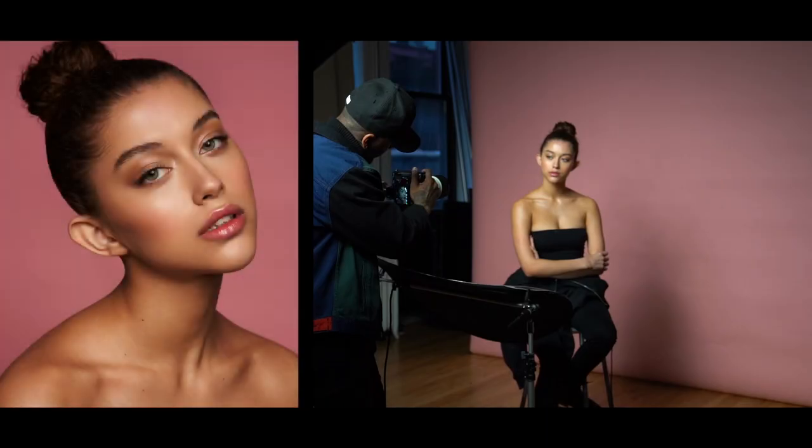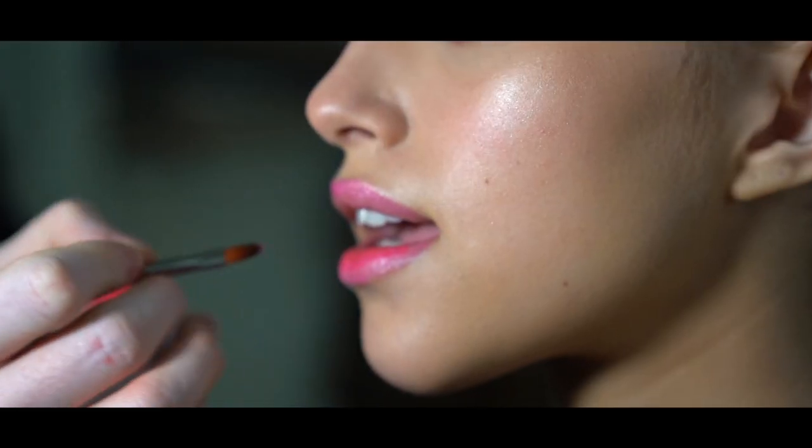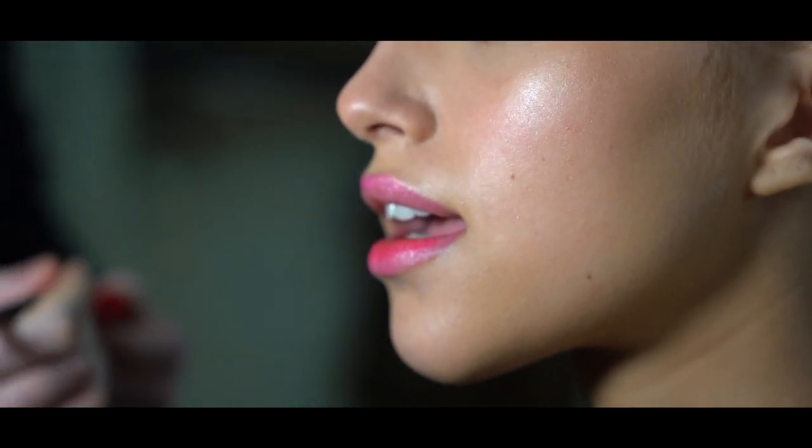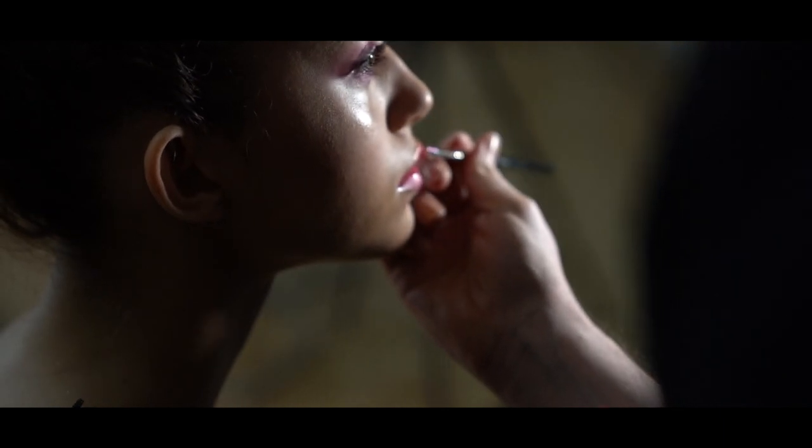Sometimes when you're shooting beauty, as you see me doing here, some models might get uncomfortable with the lens being all in their face. So the fact that you can just stand a couple feet away and zoom in and get what you need — whether it be a macro eye shot or a straight beauty shot — this lens will get you whatever you need, like I said before.